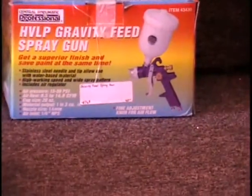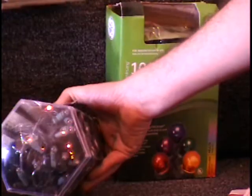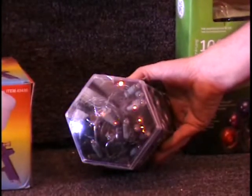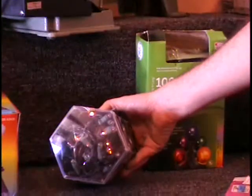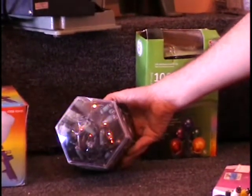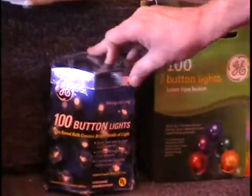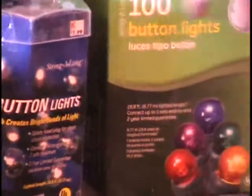The next item I want to show you is some button lights. These are a very unusual shape. I was watching the camera work last night — we showed a Halloween costume and I wouldn't sit still long enough for you to catch it, so sorry about that. These button lights are $8 for one box and $10 for this box — one's clear, one's multicolored. That's $18 worth.